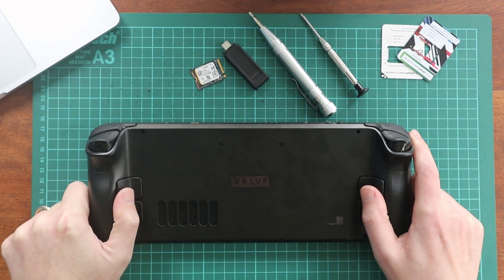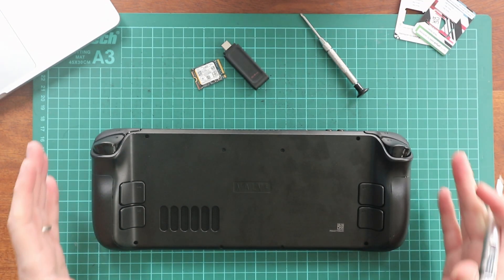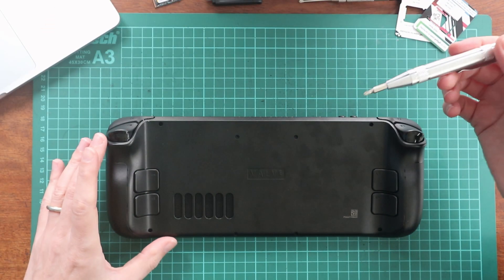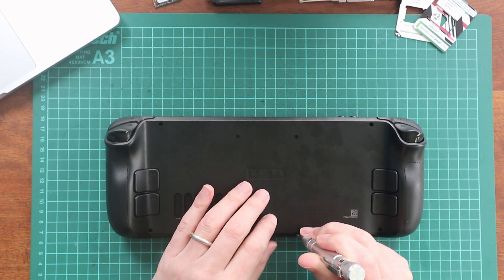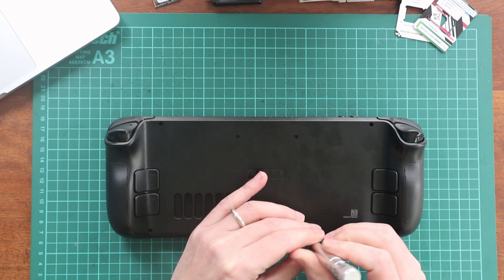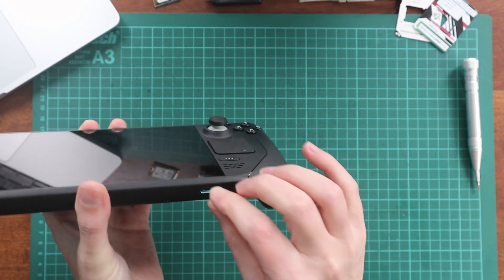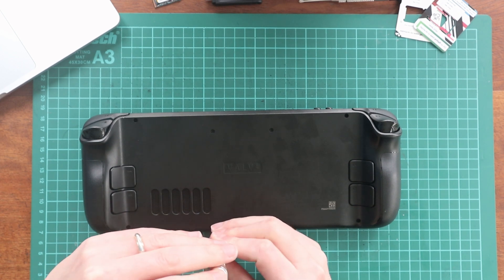Now we just need to pull it open. A tip here is that you could use the case to sit the deck in as you're taking the screws out. There are actually eight screws on the back — four in the corners and four in the middle. These are different lengths, so you want to be careful about keeping them separate, but they're quite visibly different. One really important thing: you need to take out the SD card first. You're not going to be able to get the back off unless that's out. I've heard horror stories about people breaking their SD cards trying to pry the back off, so make sure it's removed.